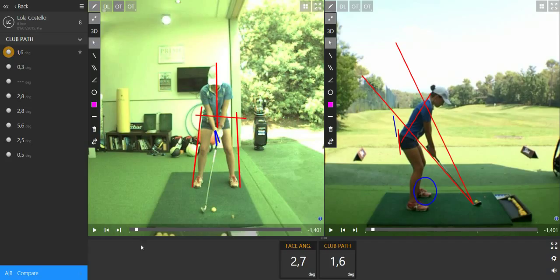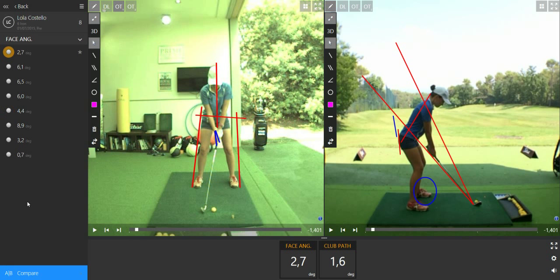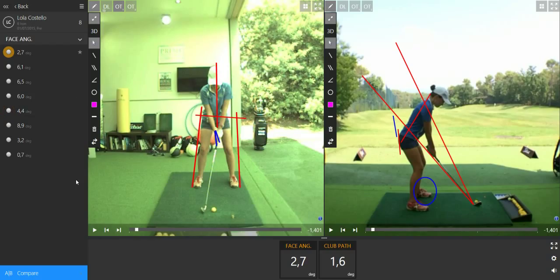The first thing I'm going to work on is the right hand of your grip. As we can see here in the numbers, the face angles — the face angle is too much on the right: plus 8, plus 9, plus 6, plus 6. When we compare this to the club path numbers, the club path numbers are quite okay, but the face angle numbers are too much to the right.